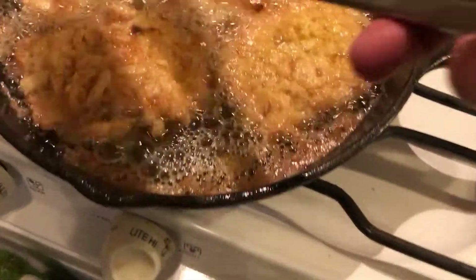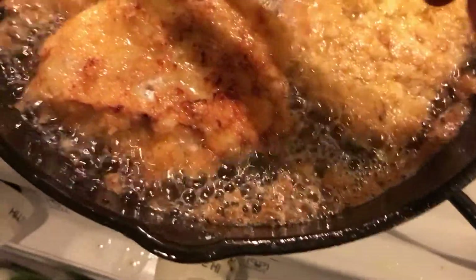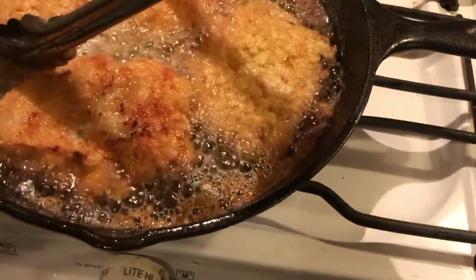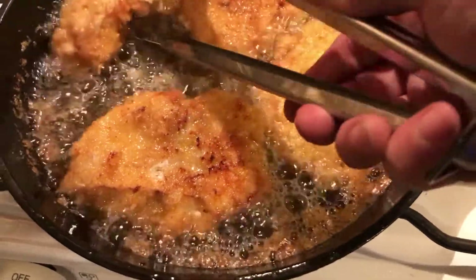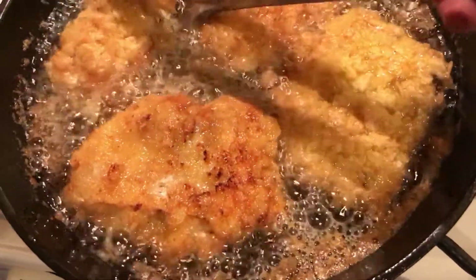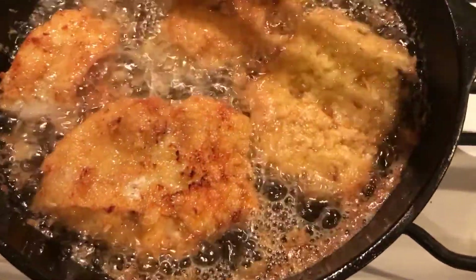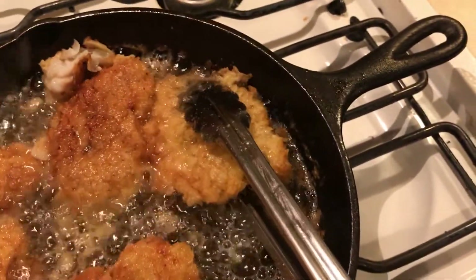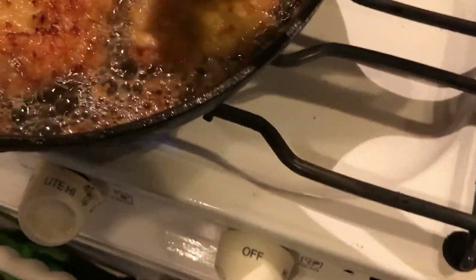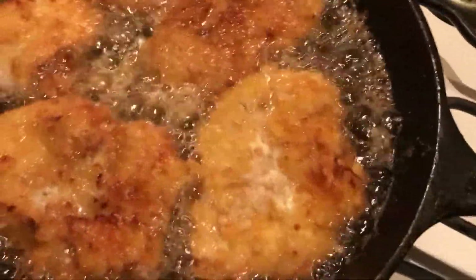I'm having a hard time here flipping these. This breading definitely is a lot and it's a little different - trying to figure out how to flip it without breaking it. I'm not a fan of Lay's potato chips for this - other breading gets really, really hard, but this is still kind of soggy. That fish is already done pretty much, but the breading is still kind of soft.